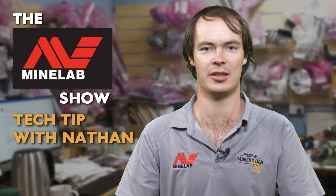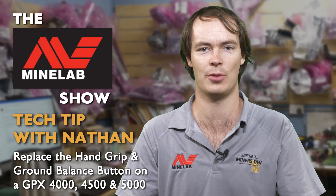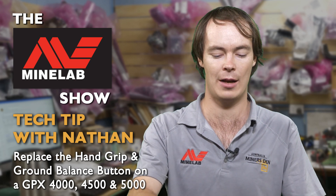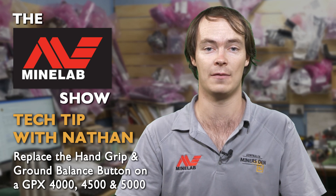G'day, I'm Nathan from Miner's Den Service Centre here in Bendigo, and tonight's tech tip for the Minelab Show is how to replace a hand grip and the green button — the ground balance button — on a GPX 4000, 4500, and 5000.